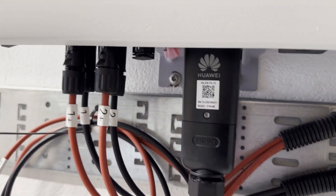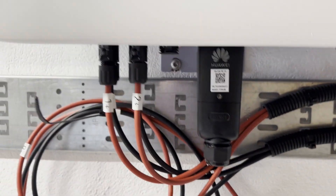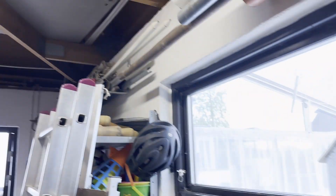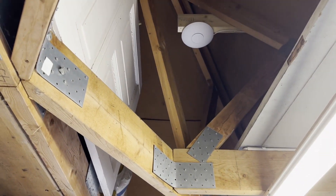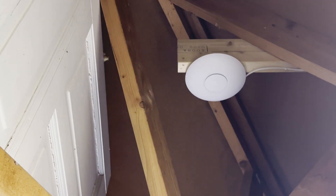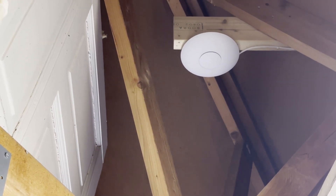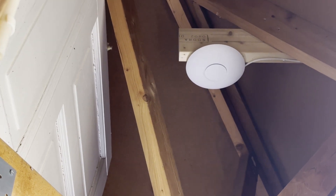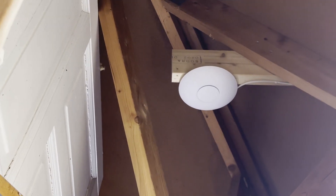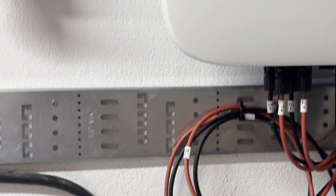They say that the Huawei might have a problem with Wi-Fi. But let's see — I have an access point actually in my garage, it's a UniFi. I'm pretty sure it will work. Otherwise I will just add an extra cable for that and take it down to the inverter. So not a big problem.